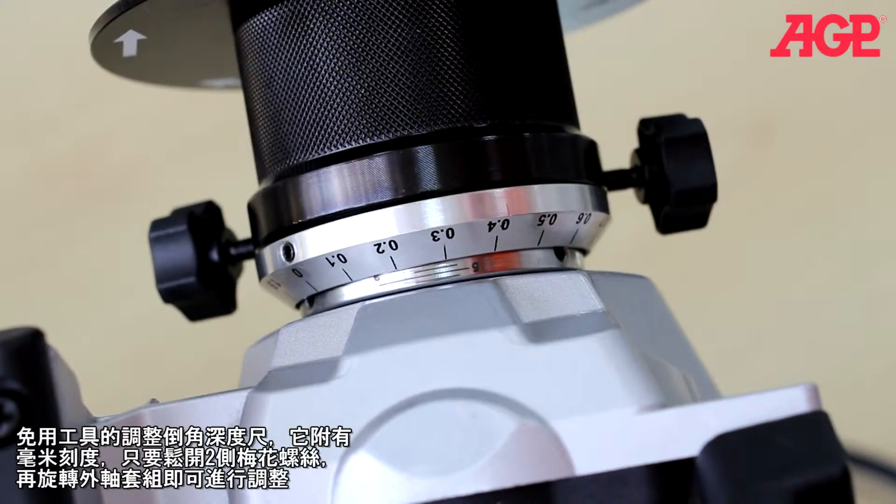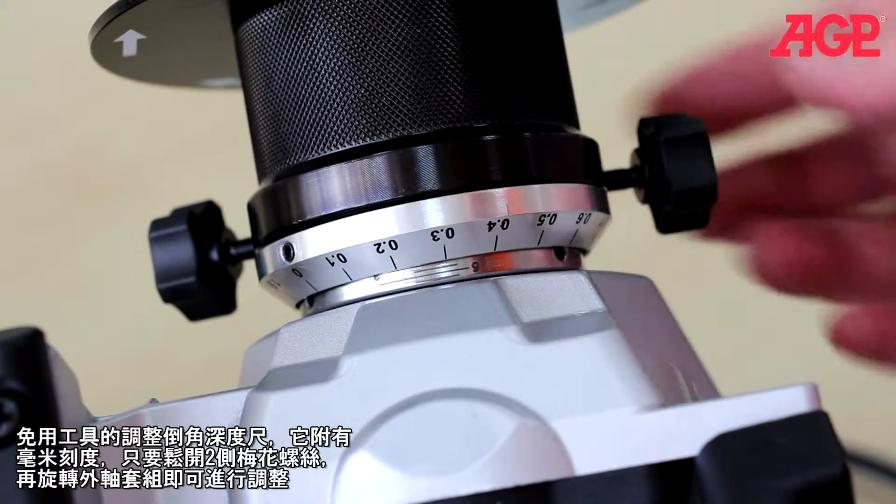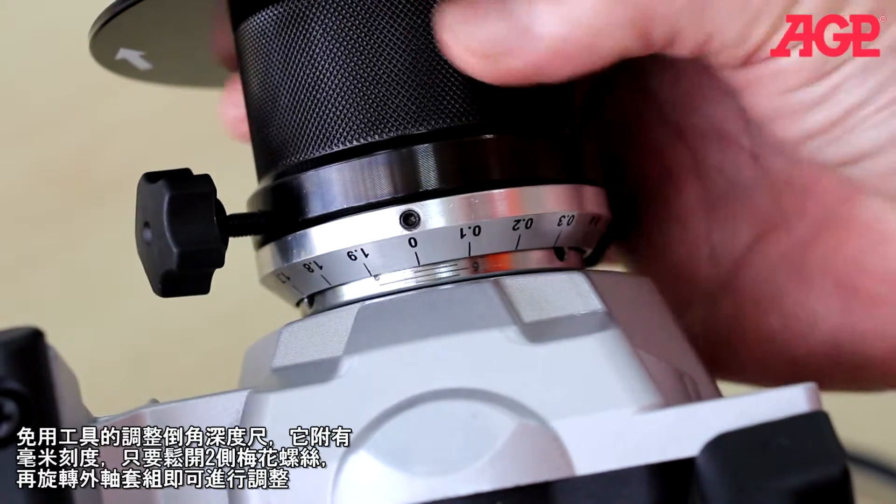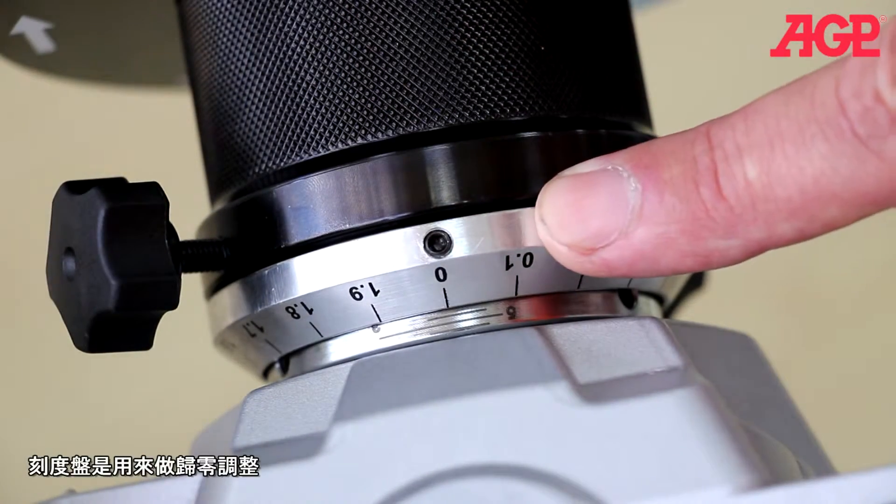It has tool-free bevel height adjustment with a micrometer type scale. Just loosen the two thumb knobs and turn the support deck to adjust. The dial ring is adjustable for zeroing in.